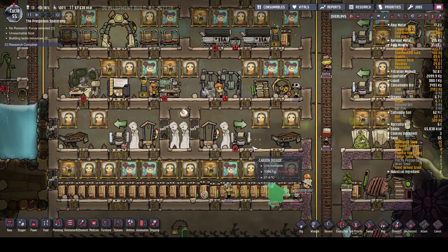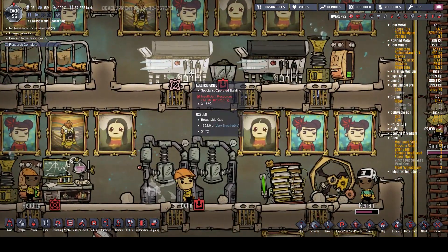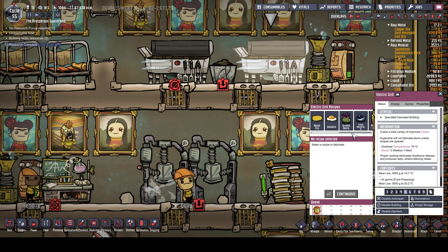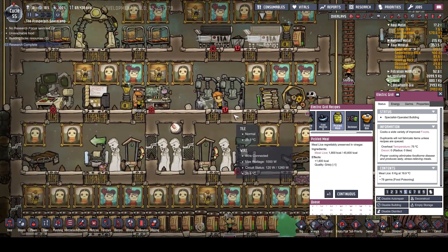Immediately I need to change a couple of things. Thank you very much for all the comments - I read them all, and if I've made a mistake, please tell me. I've got this one here making the pickled meal. I was under the mistaken impression that everything made here is better than the component parts that go into it. Apparently not. Pickled meal is made with three meal lice, and all it does is make it last longer without going off. That is the benefit, and you actually lose a lot of calories doing that. It's better just to have the normal meal lice.